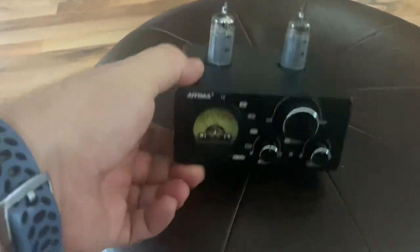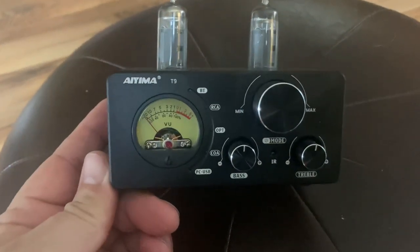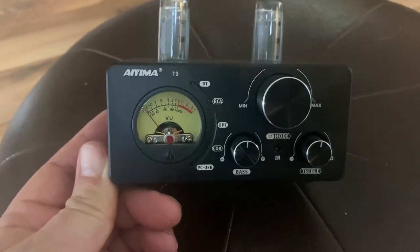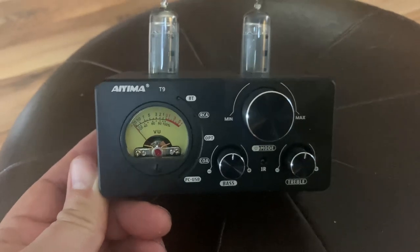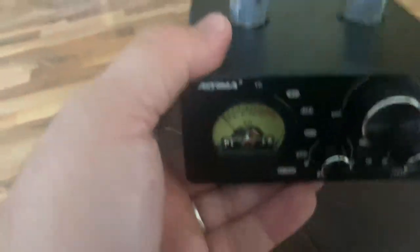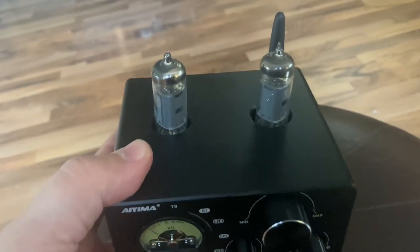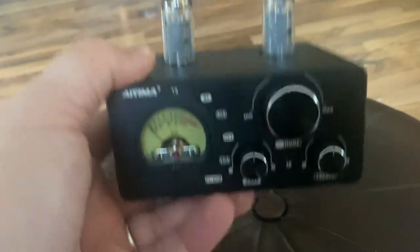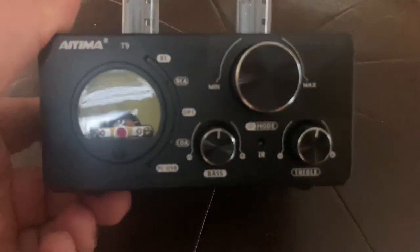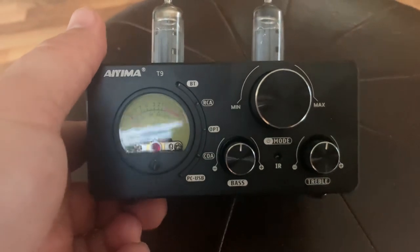I went through some of the things that annoy me — now what works? I like the VU meter. It doesn't measure anything accurately, but it lights up a bright orange and it looks great. I like the form factor — this is a solid metal casing that honestly feels a lot heavier than it actually is.